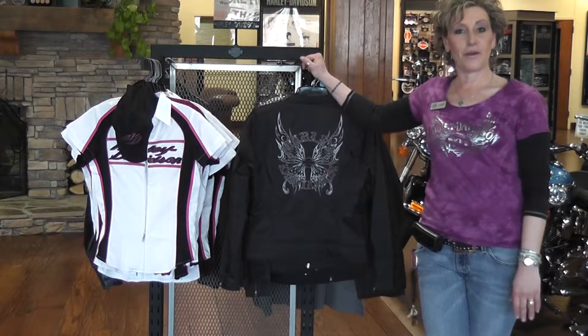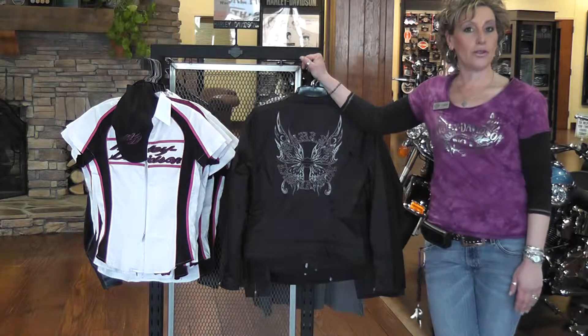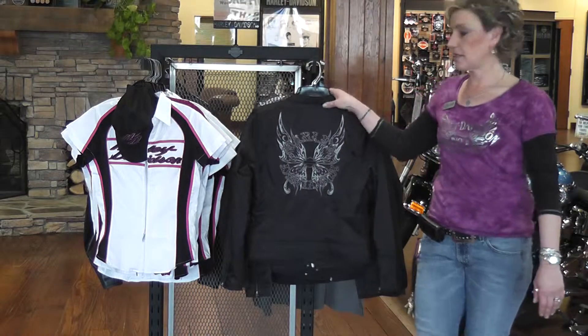Welcome to CrossFit Spotlight Video. My name is Karen and I work in the motorsports clothes department. I would like to show you the spring line in the ladies today.